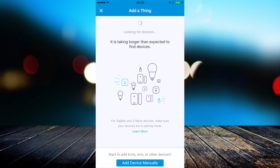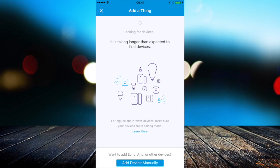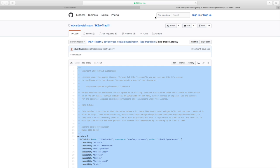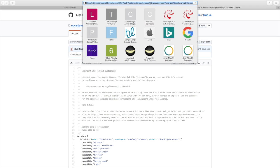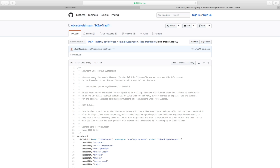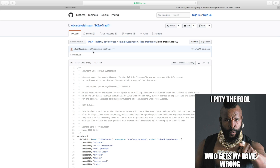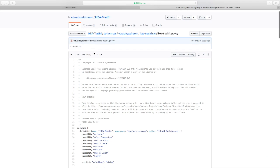Once you've done that, SmartThings will detect it and you can name it whatever you want. I called mine Trådfri Bulb One and Trådfri Bulb Two in this example. Once that's done, you move on to the next step. You need to come to a specific page on GitHub — I'll include the link in the video description.